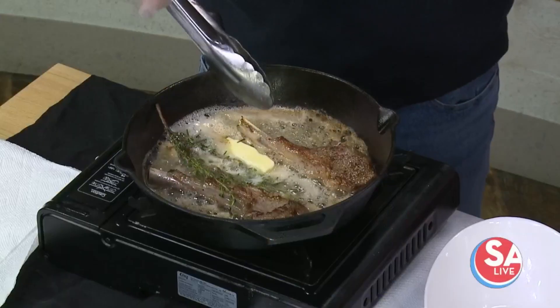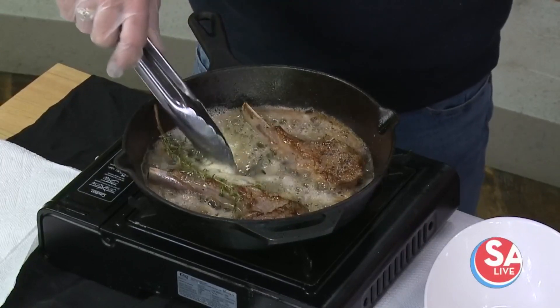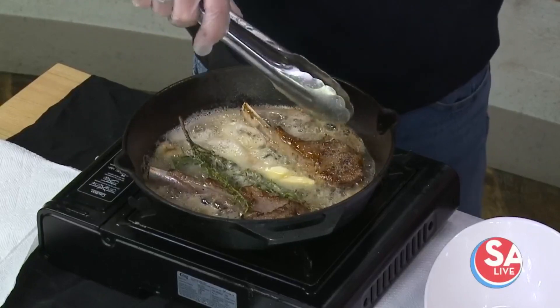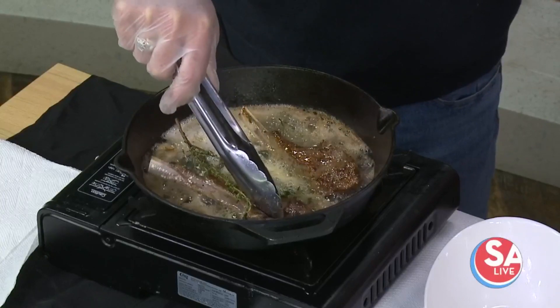Back to cooking these — I've got all the butter in here. Again, you only live once. How long will they take to cook? Are they almost done? They usually cook about two and a half to three minutes per side.